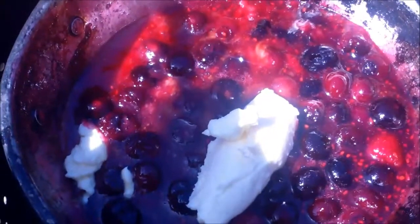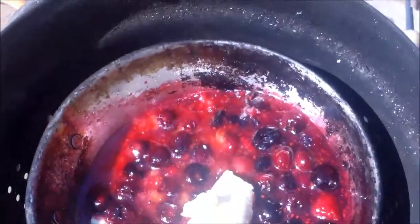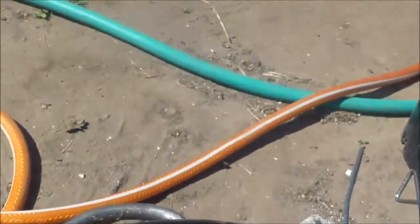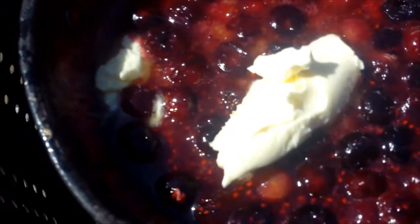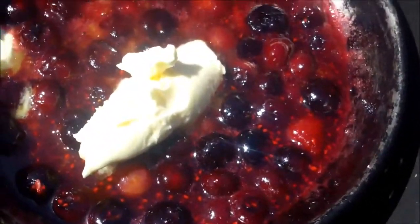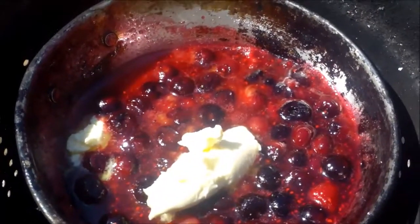Now my butter is gonna give it that nice cream that I'm looking for while I slice in these strawberries down here in the bottom. We're gonna let this fire stay calm for now and just put one more little piece of wood in it just to keep it going, but it was almost too hot for the longest time and I had to let it almost die off.